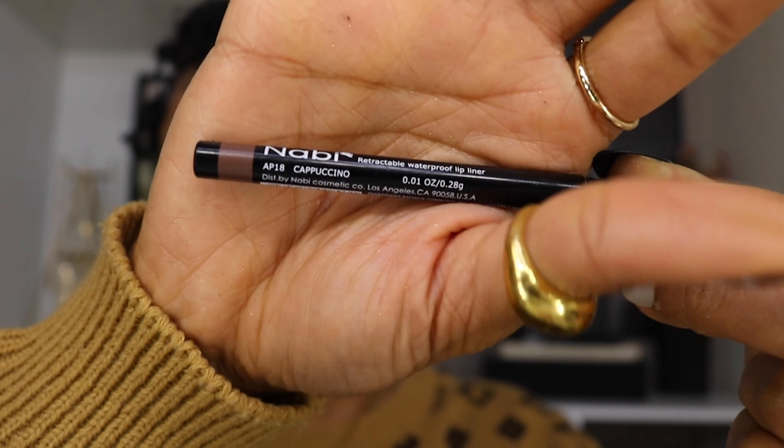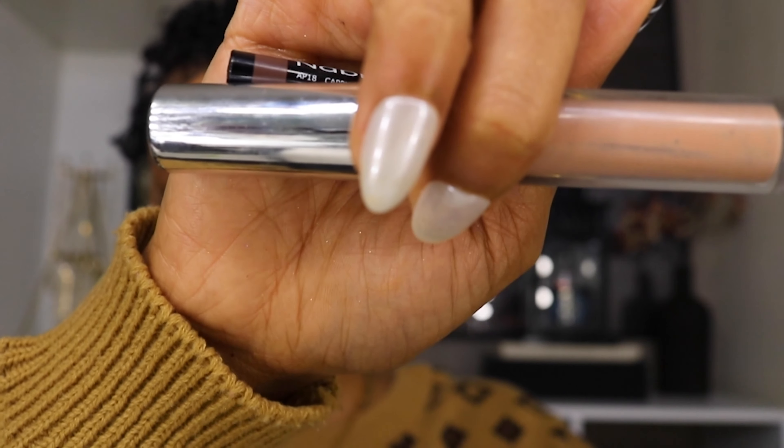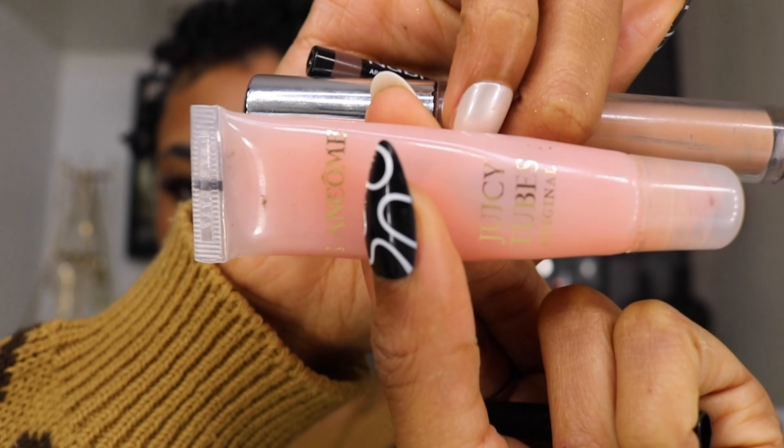For my lip combo, I'm going in with the Nubby lip pencil in the color Cappuccino. Then for the center of my lips I'm going in with a lighter lip shade in color 2031 Sleek from AOA Beauty, and to top it off I'm using my Lancôme Juicy Tube Lip Gloss in the color Spring Fling.